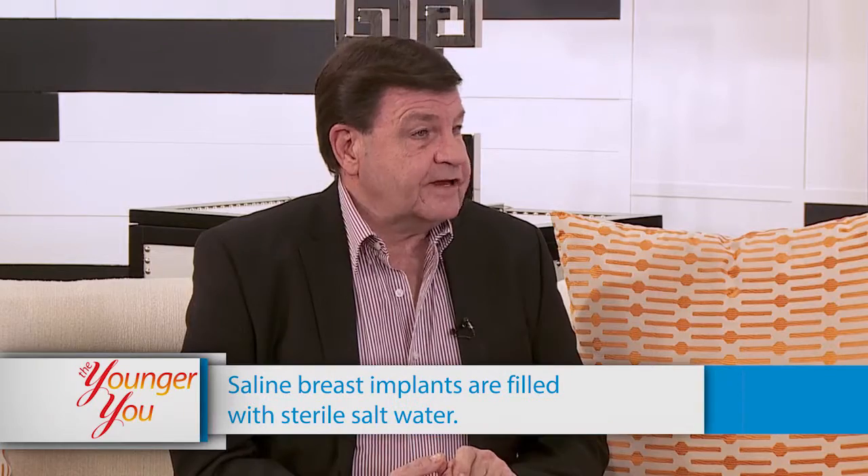Natural breast augmentation — augmentation just means to make better, bigger, change the shape. Augmentation can be done using an artificial implant like saline or silicone, which most people know about. But a lot of people don't know that you can actually do it with your own body fat, which is the natural way of doing it because the female breast is primarily just fat.